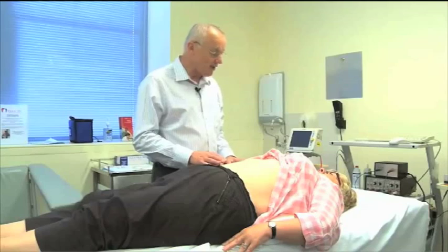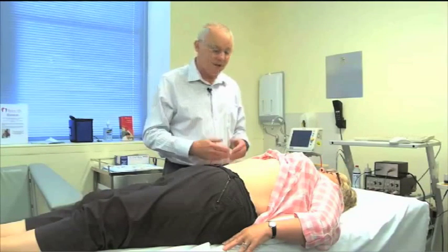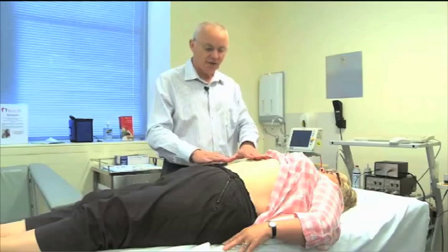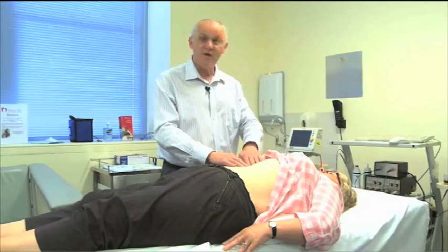Okay, so if you pop up here. Okay, Lynn, now we've got you. I hope you're comfortable there. Yes, I am. Notice that we've got the pillow under the small of the back, and this raises and stretches the surface of the abdomen a little bit so that we can feel the port easily.